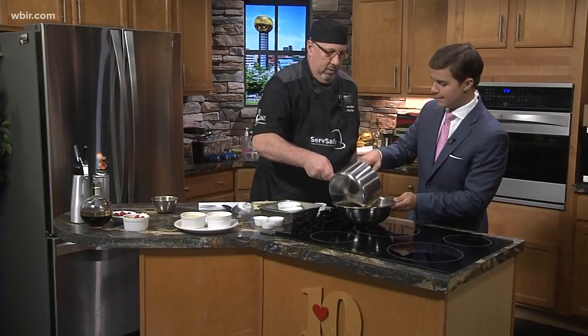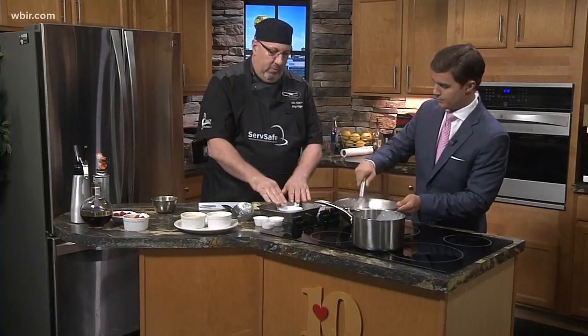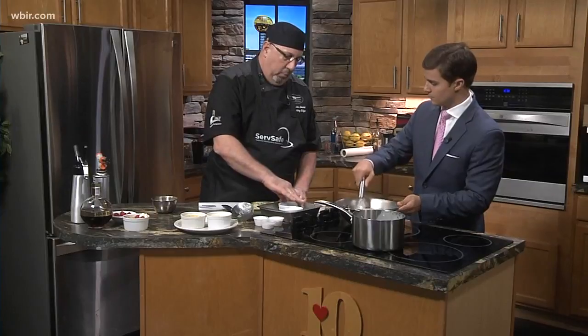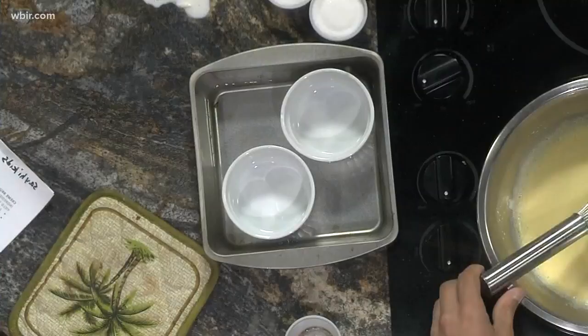I'm going to add the rest of the cream really slowly — you don't add it all at once. Go ahead and stir. Because we already tempered it, we're safe. Then what we would do is just pour that into ramekins, which are in a water bath, and they go into the oven. Twenty minutes at 350°F and they're done — that's all it takes.